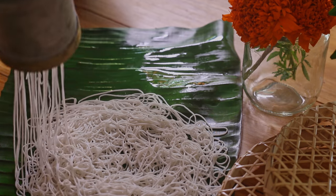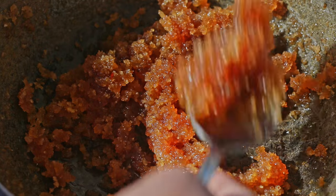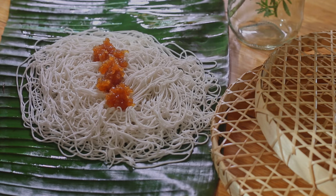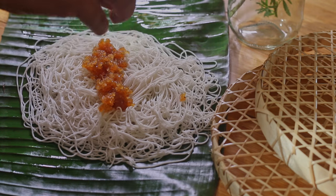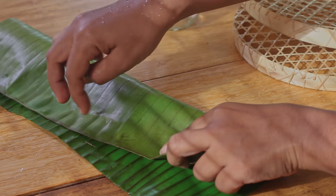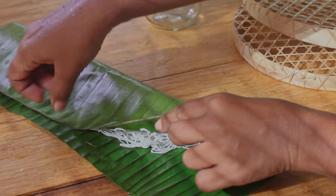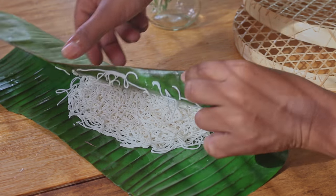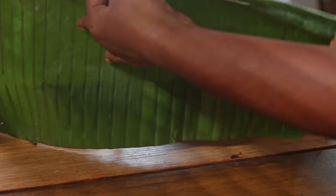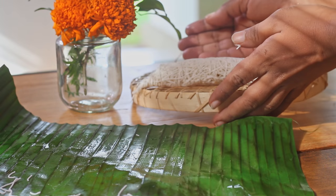I am going to put a knife in my hand. We are going to put a knife in my hand. We will put a knife in my hand. See if I am going to put it in my hand. All right.